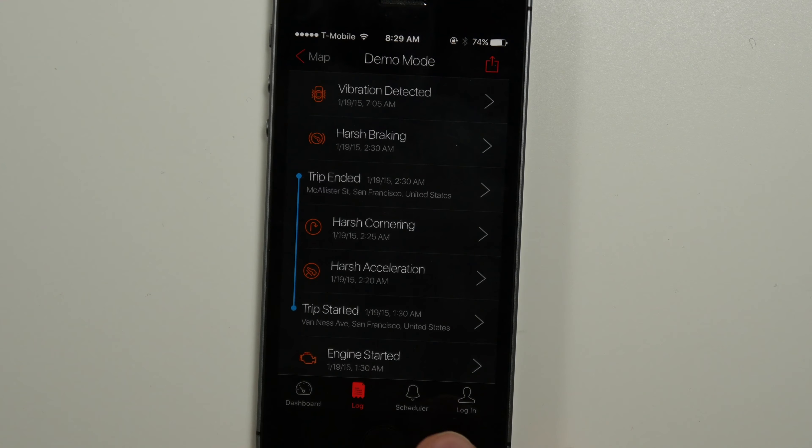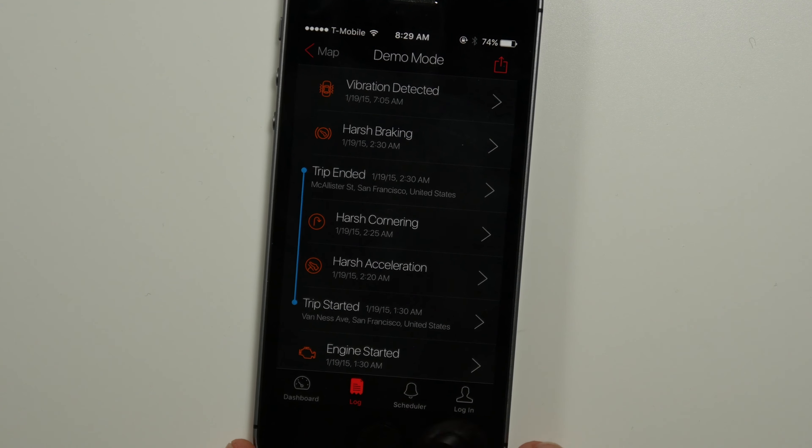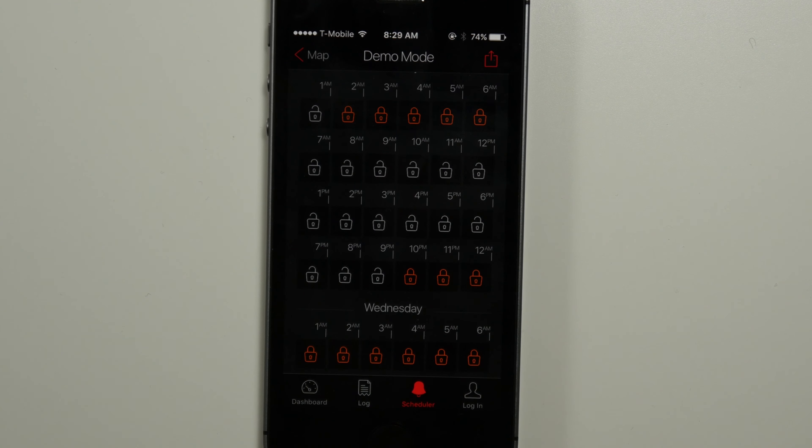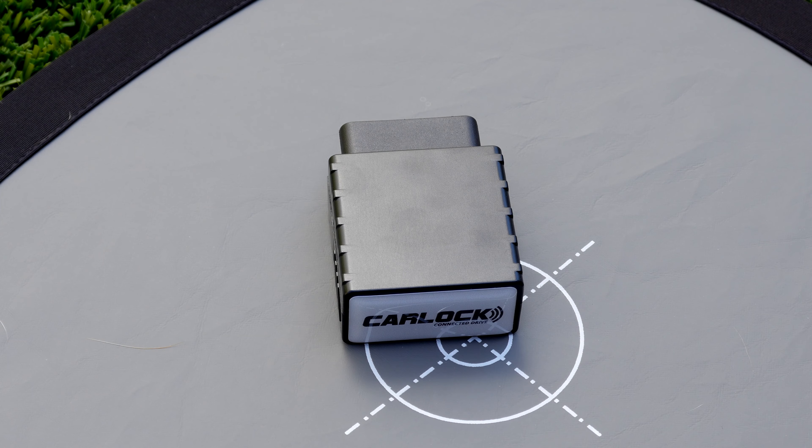Clicking the button to the left, we can get through some more information, including our driving score. This will judge it based on if you're doing hard brakes, going fast around turns, that sort of stuff. We also see how long we've been driving the car, and how far for that month.